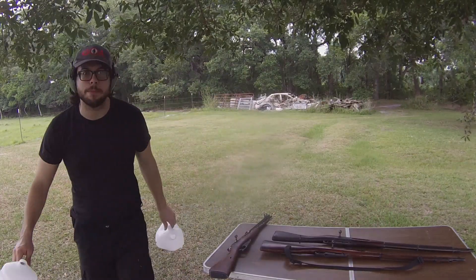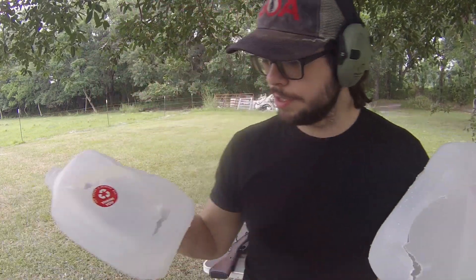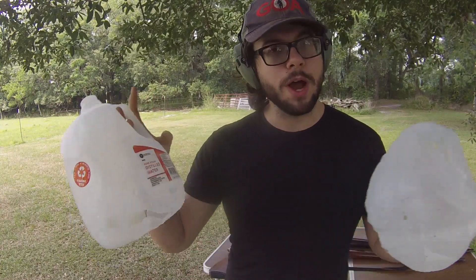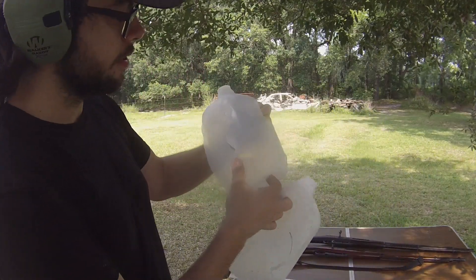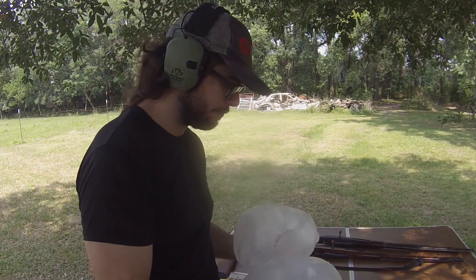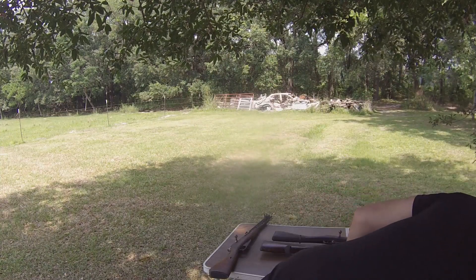Both rifles are going to put a tremendous amount of power downrange. But here is our exit wound for the M44, and this is our exit wound for the 91-30. The amount of energy transfer was minimized because they were full metal jackets, but the 91-30's round was clearly going faster because the rupturing of the plastic is probably about twice the size on that container compared to the M44's container. We've got two very different impact cavities — that is fascinating. I was not expecting that much of a difference. The concussive blast that comes out of these things — that's all power that's supposed to be pushing the bullet, but it's not pushing the bullet because the bullet's already out of the barrel.